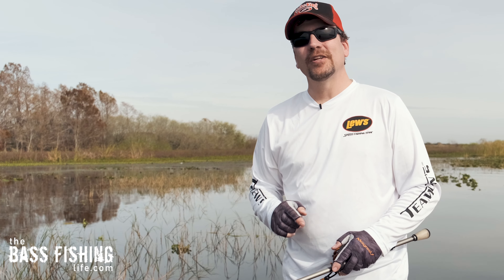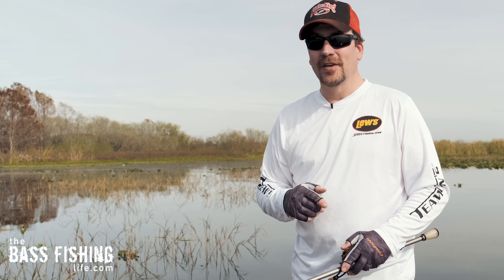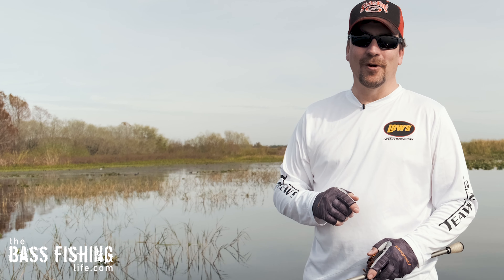Make sure you go out and encourage someone today — you never know how you might just change their life. For The Bass Fishing Life, I'm your host Steve Rogers.